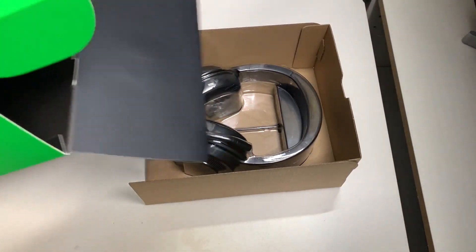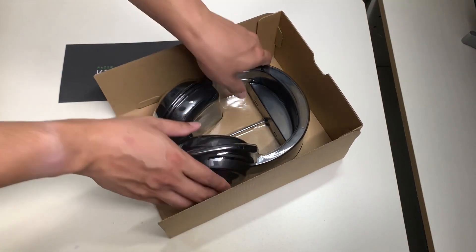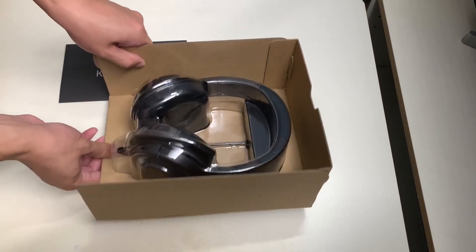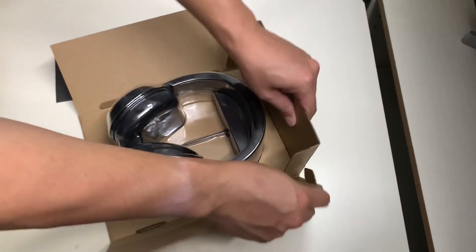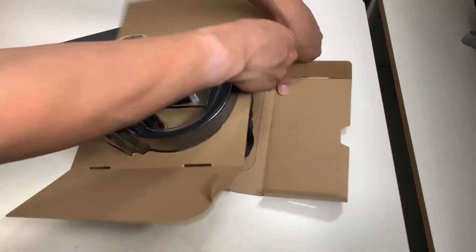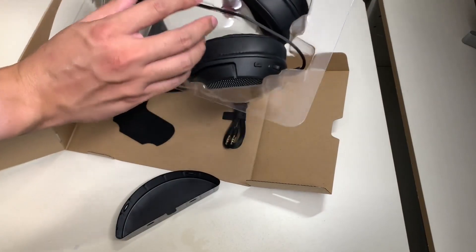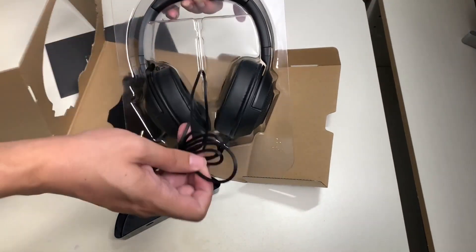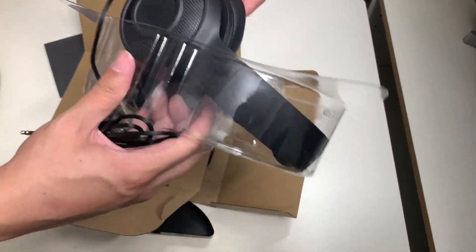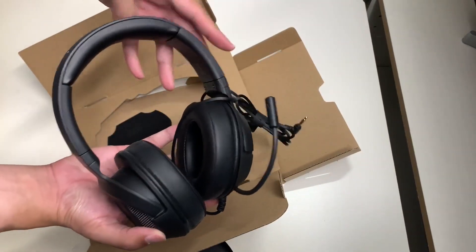Here are the headsets — nothing else inside the box. They're packaged carefully so there's no impact during transit. Let's remove the cardboard pieces protecting the headset from damage. Now let's remove this part, take out the plastic casing, and here we have the wire. The cushion I'm touching right now is really cushiony, so that should be comfortable on the ears.